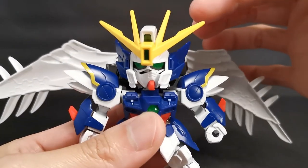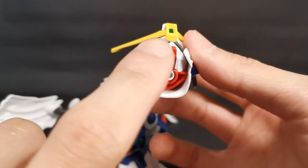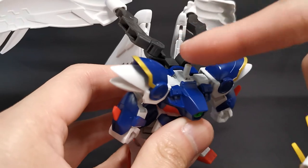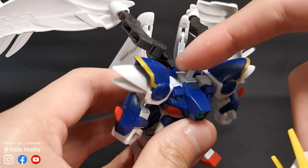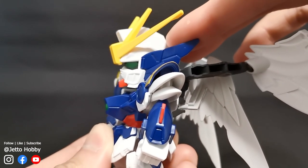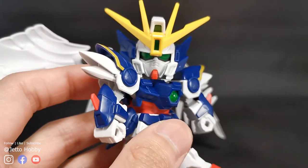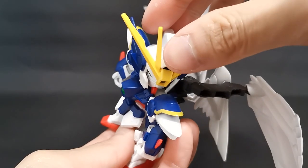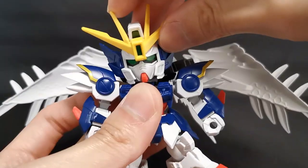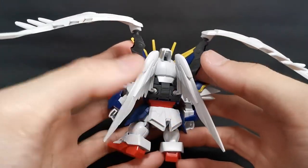Let's move on to the eyes. Like any other SDCS kits, to change the eyes we just lift up the helmet, pull out the eyepiece, turn it around, and put it back in. I personally prefer this look, as you all know already, because there will be an LED on this kit very soon. But there is a problem with this eye — it doesn't stay in place very well. If I turn the head like this, yeah, that happens. Speaking of which, let's see its range of movement. The head is on a very tight ball joint resting on a pivot joint, which is also a hinge joint.